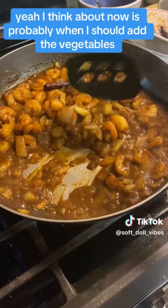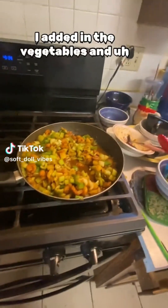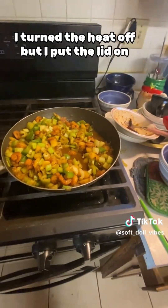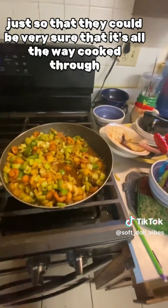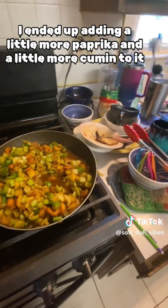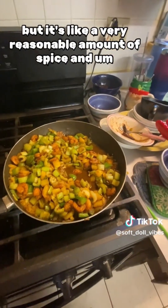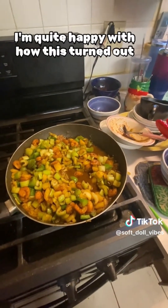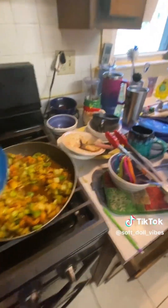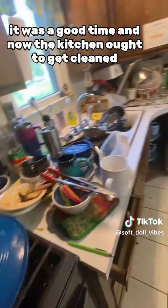I think about now is probably when I should add the vegetables. So this is what our final product looks like. I added in the vegetables and let them cook for a little bit, and when I felt like it was done I turned the heat off, but I put the lid on just so that they could be very sure it's all the way cooked through. I think it tastes really good. I ended up adding a little more paprika and a little more cumin because I thought it was pretty salt forward. The spice does come through at the end, but it's a very reasonable amount of spice. Overall I'm quite happy with how this turned out. I don't have any real measurements for you as far as if you were to recreate it, but just as a chronicle of my own experiments, it was a good time — and now the kitchen ought to get cleaned.